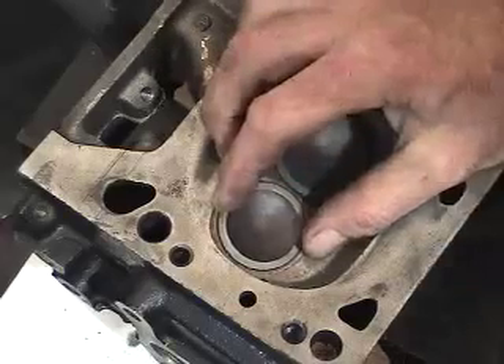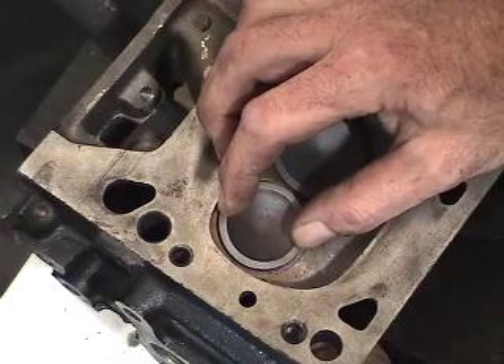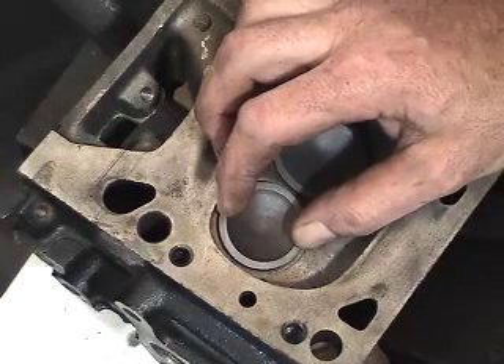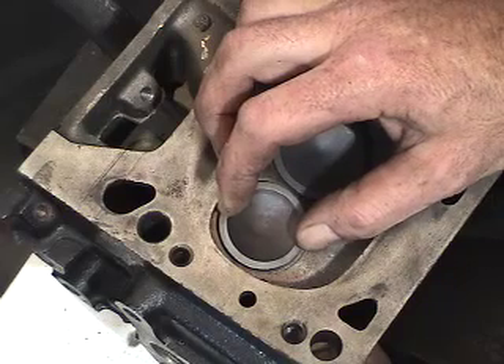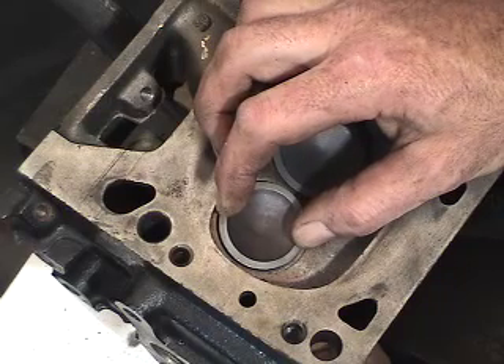The next thing to do is slightly take it off its seat and feel how much clearance is there — very, very minimal clearance. Manufacturer specification indicates we should have one to three thou as a maximum clearance. We'll go through the procedure of measuring again to find the appropriate clearance in this particular valve.